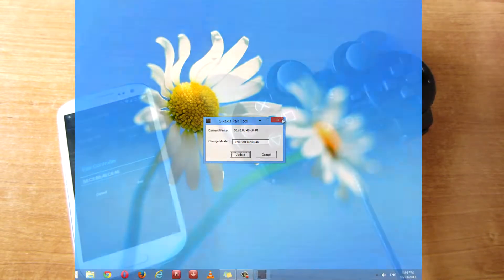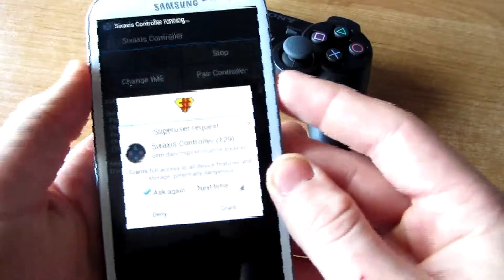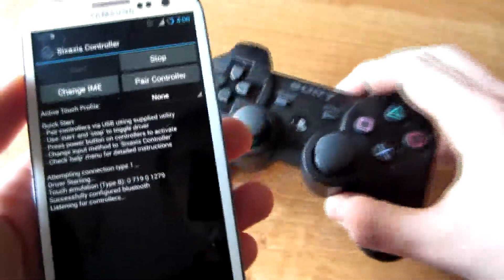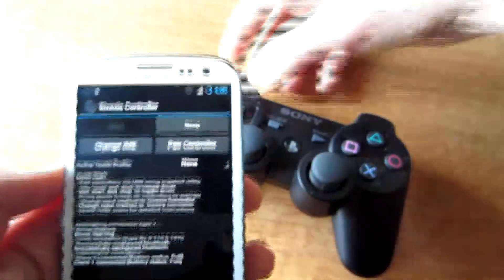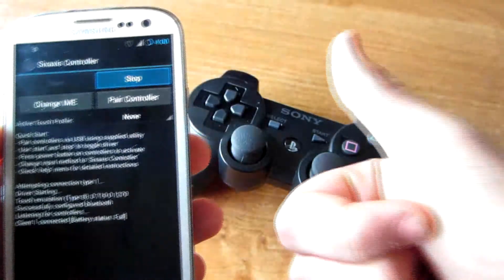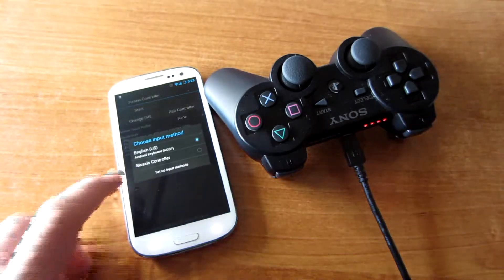Now you press update and that's it — your PS3 controller is updated. You can close the program and disconnect your PS3 controller. All you have to do here is press start and grant the super user request. Press the PS button on the PS3 controller and it says client one connected, battery status full.